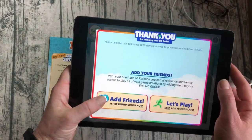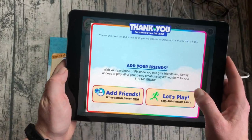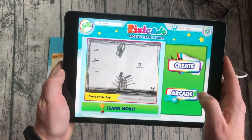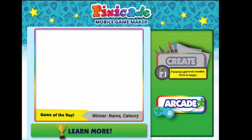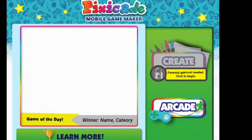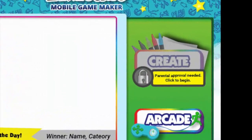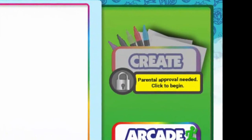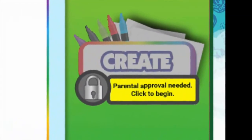You can get started by adding your friends or going right in to play. We'll do another tutorial on adding friends later, so let's play. Now we're at our home screen where we can check out the arcade or create our own games. If you are setting this account up for a user under 13, you'll notice that the create button is still locked. This is to comply with COPPA law, which requires a parental email permission. Permission is granted through the email, and your child will automatically have access to the create button. Just be patient — this may take a moment.